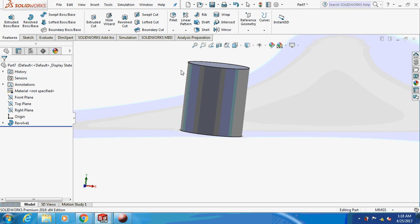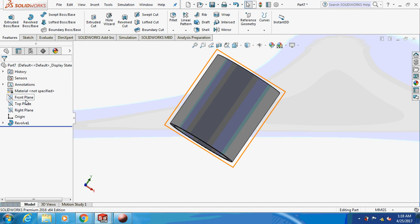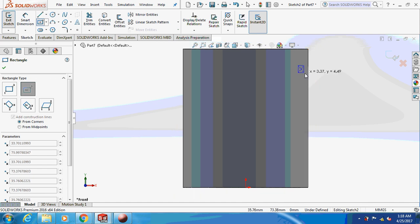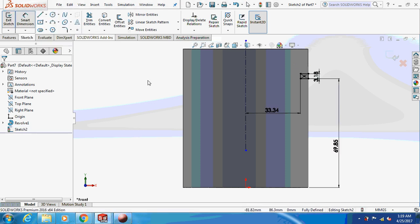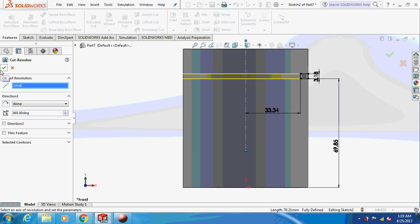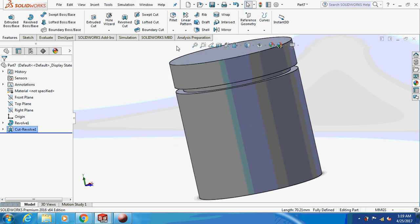This is what you will get. Now sketch it on the front plane, take a rectangle, and dimension it. Draw this on the front plane and perform an extrude revolve cut to create the spacing for the piston rings, as you can see on the screen.